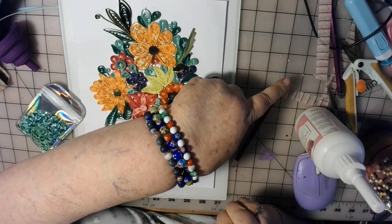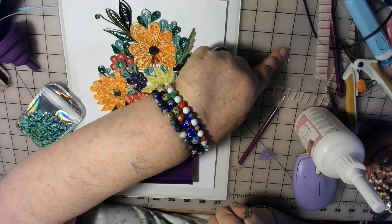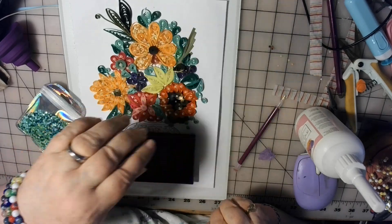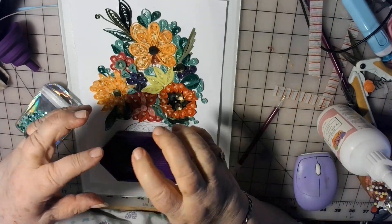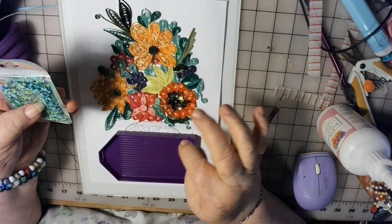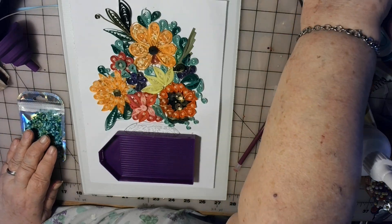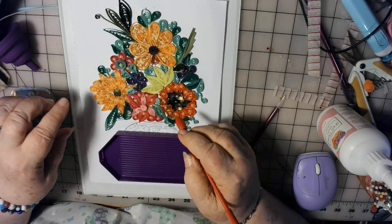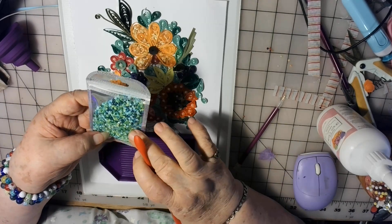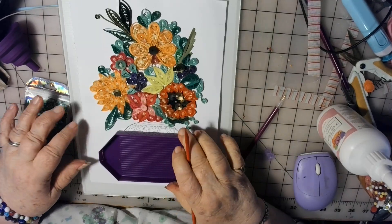If you look at my table here, you can see dots all over. I've got different colors — some I've got put all the way in bunches of colors, but most of them I've got sorted, like these are all greens, and I got some that are all blues, some that are reds and pinks and stuff. So I took out my greens — oh, there's a purple spot in there.